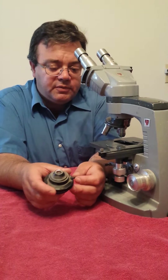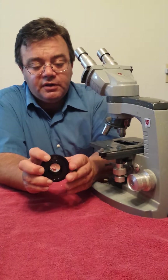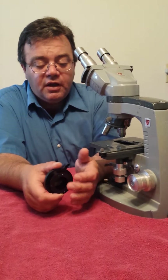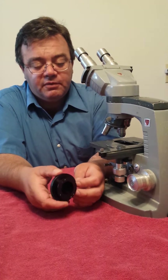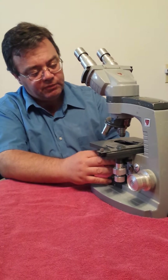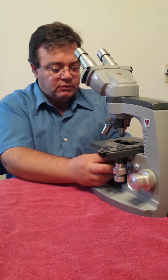We also make sure that your iris diaphragm moves and opens freely. Occasionally we can repair the leaves of the iris diaphragm if they are out of alignment or not functioning properly. We'll make sure everything's calibrated after we get done cleaning the optics.